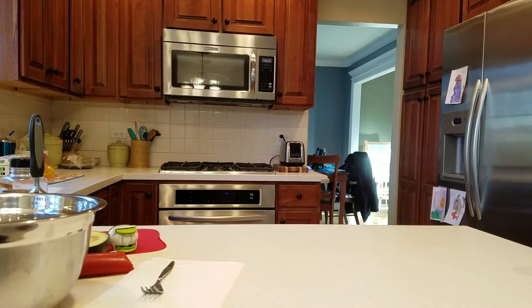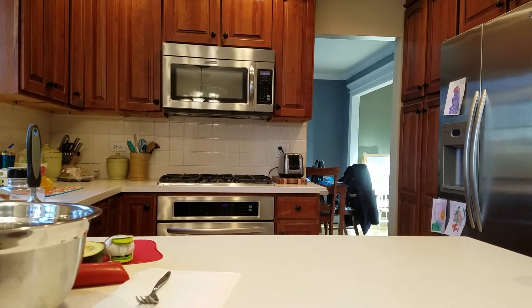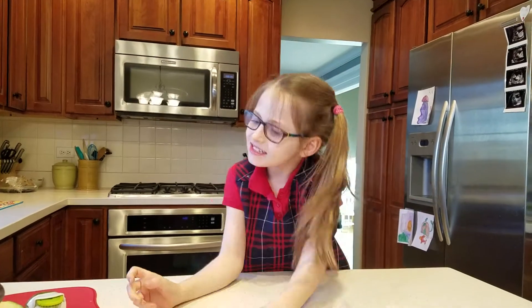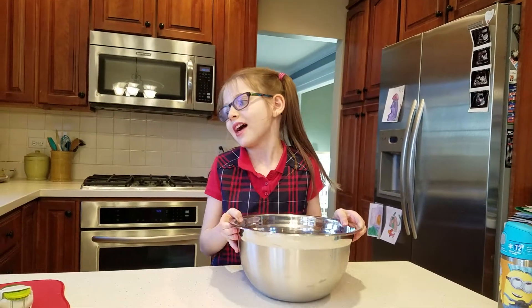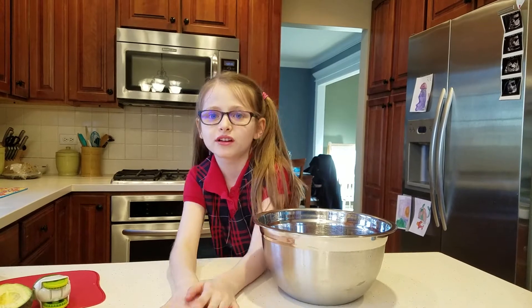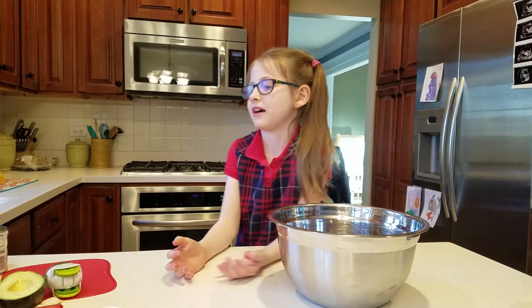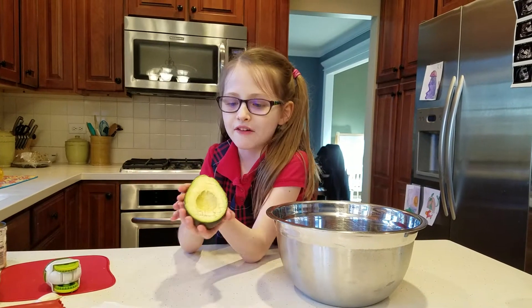Hey, on Cooking with Riley, we are making some delicious guacamole. So we got some things to put in. First we got a bowl, and I can show you the other stuff while we are making guacamole. And each time I finish with something, I can show you how it looks. So first we are going to start with the avocados.